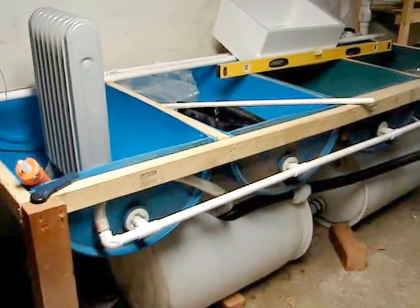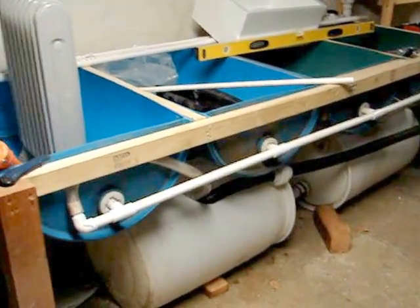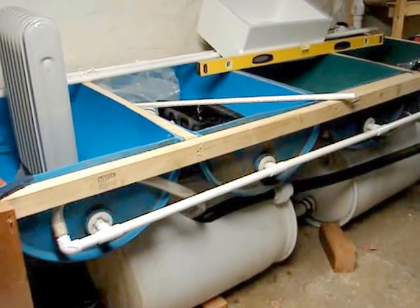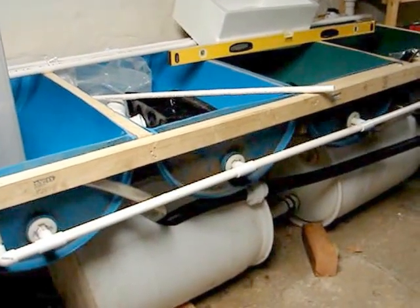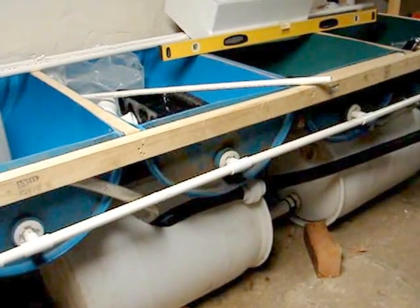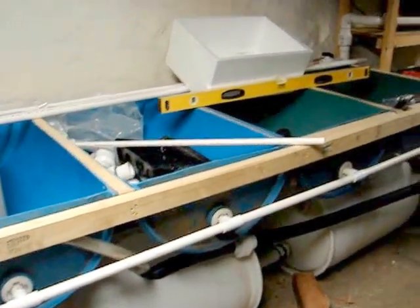This is a short video of the latest basement aquaponic system in progress. What you're looking at is the gravel beds on top, made out of barrels — everything's made out of barrels. Underneath the bottom is my sump tanks; those are smaller 30-gallon barrels. The top is 55-gallon barrels cut in half, linked together.